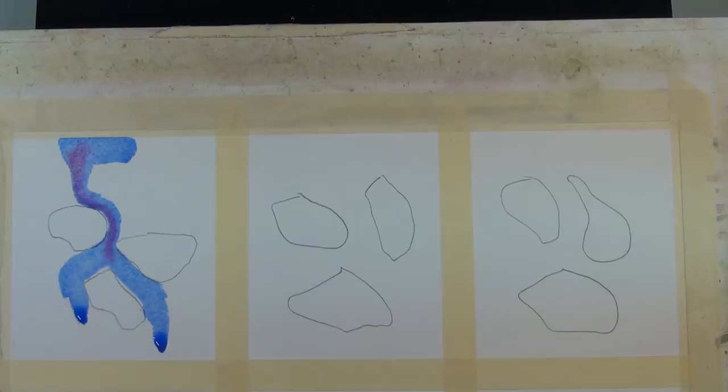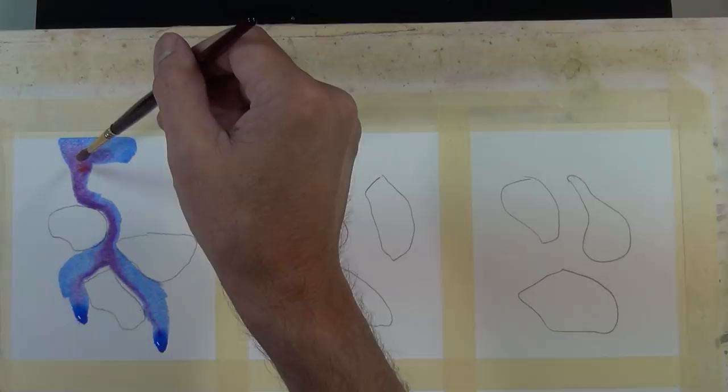This is a clip from an earlier tip where I talk about leading a bead of water down your page and painting with gravity. It's important to understand moisture content in your brush and paper to accomplish this. I'm working with a fully loaded brush on dry paper so that I can lead this bead around these shapes. I also know my paper is saturated where I've already put paint.